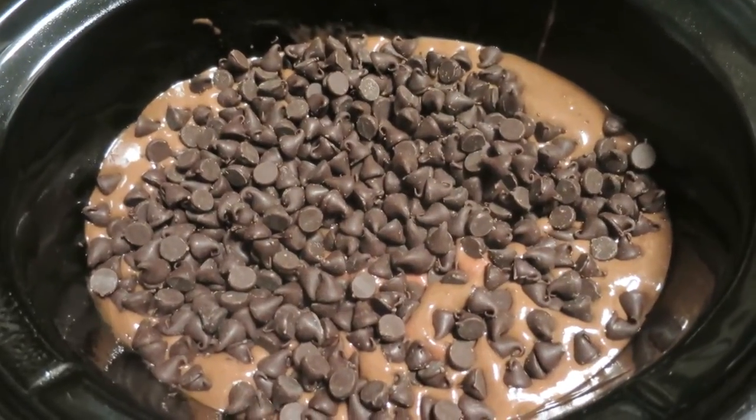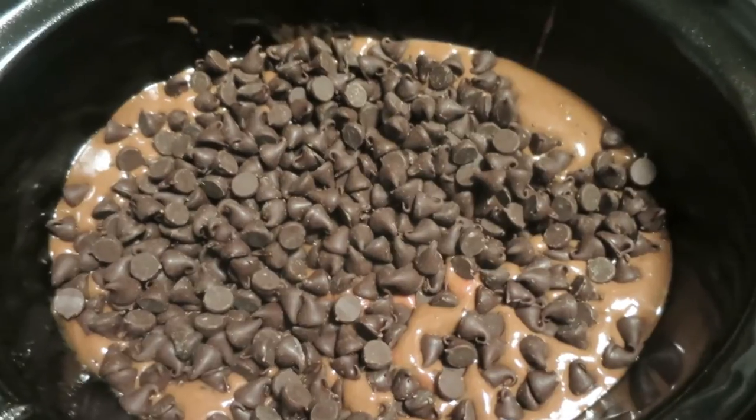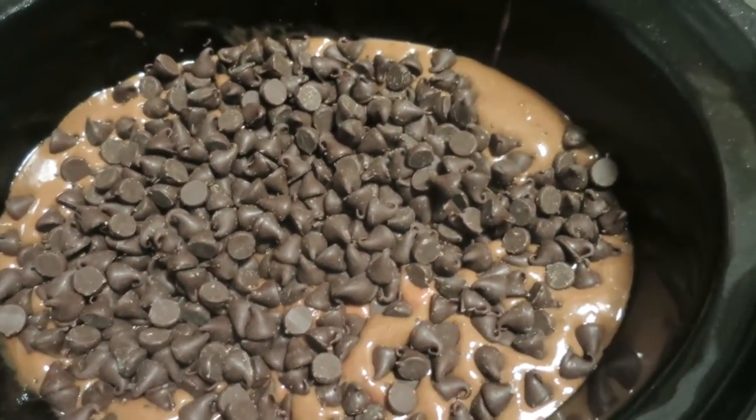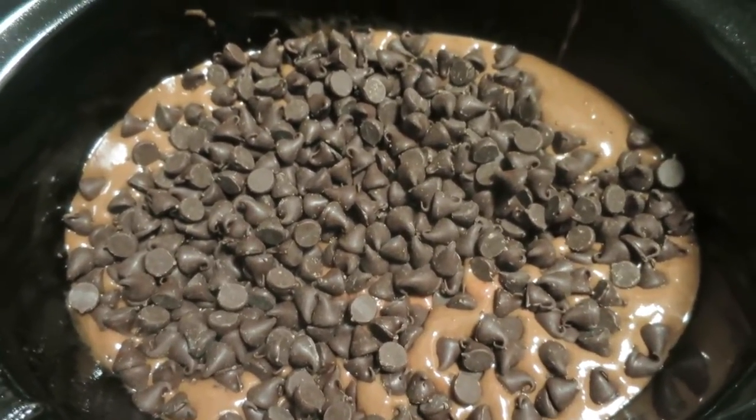I'm also supposed to do a little bit more vegetable oil, but once I had the cake layer I added a splash of vegetable oil and then just a little bit of milk. Then I added the pudding mix on top and then the chocolate chips. So we'll see how it is in two hours.